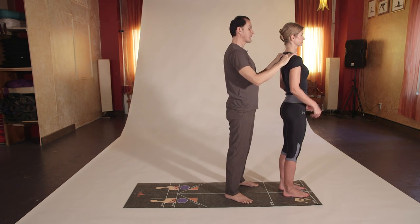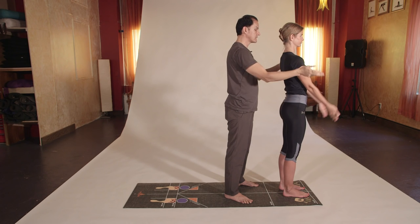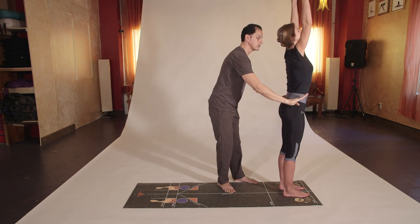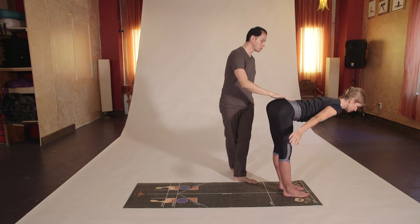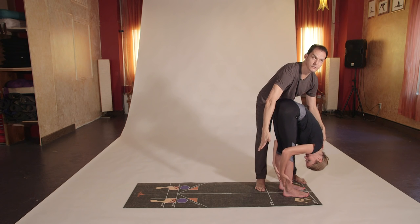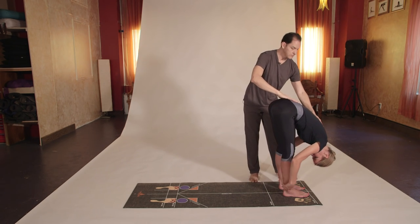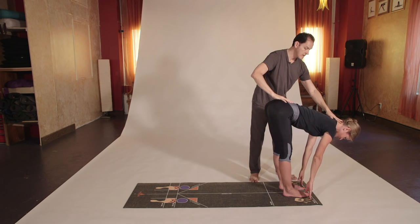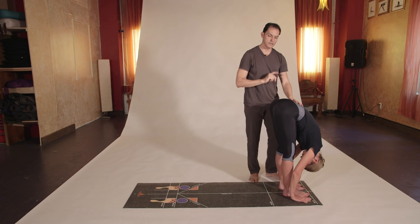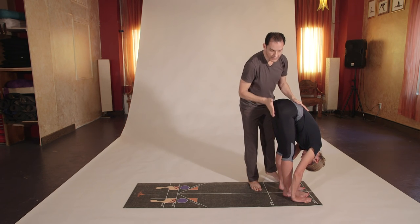Bring the hands into Namaste or prayer pose. Inhale, bring the hands on the sides and up, arms over the head so they touch. Exhale, hinging on the hips forward and down into Uttanasana with the hands on the floor, or bend the elbows behind your legs. Hold it and breathe. Inhale, flat back into a variation of Uttanasana. Exhale, hands flat or behind the legs. You want to keep the sit bones right over the heels.